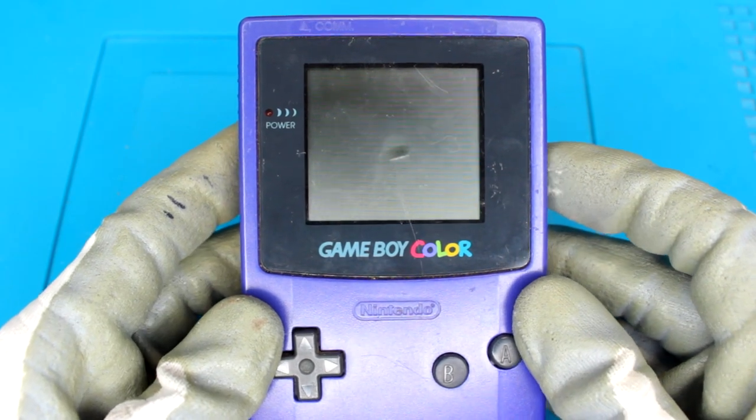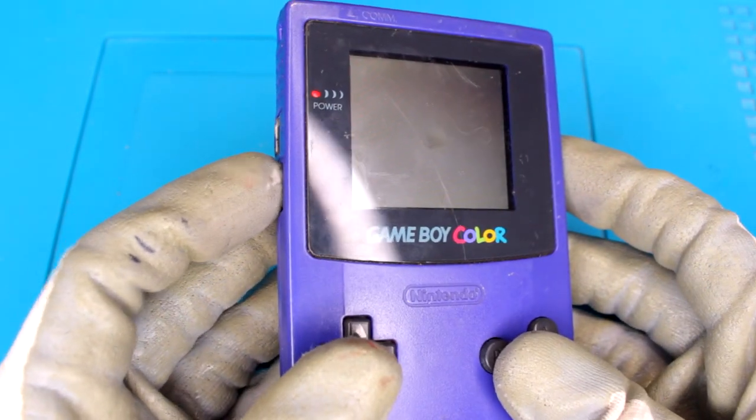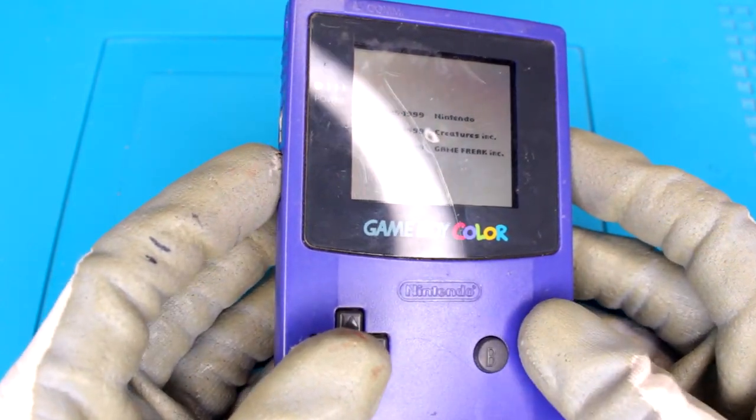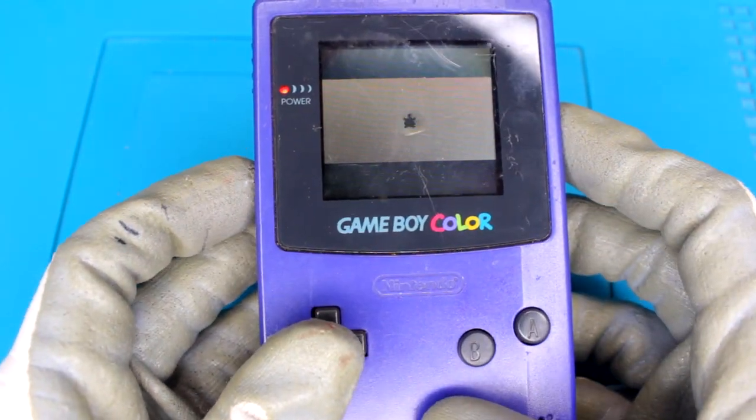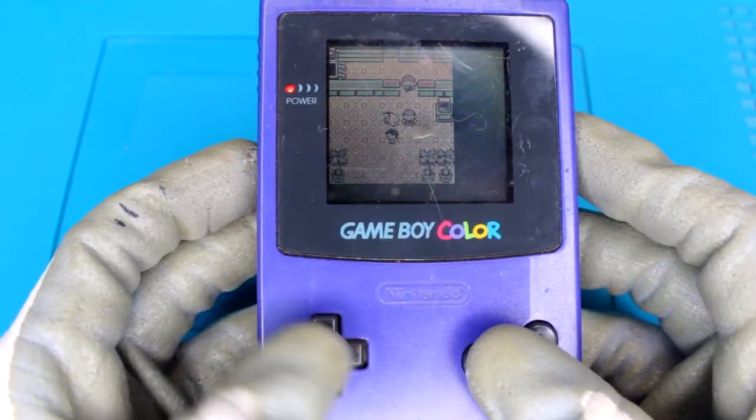Now that it's set up, let's see what works. It turns on. Screen is displaying, so that's always good. I don't appear to have sound.